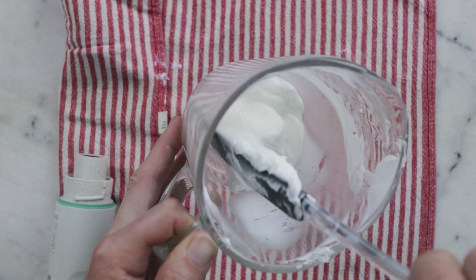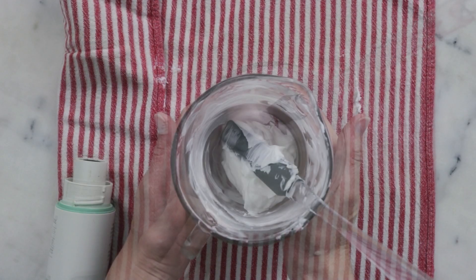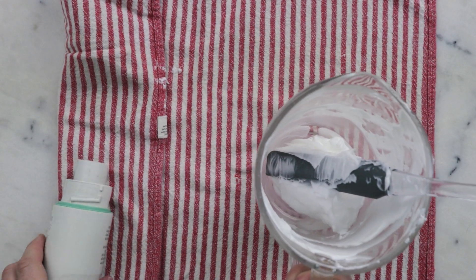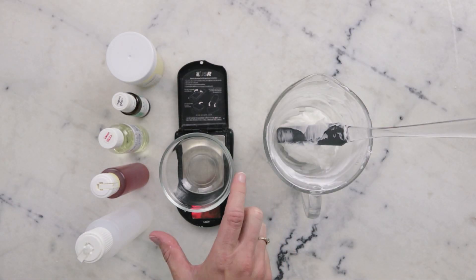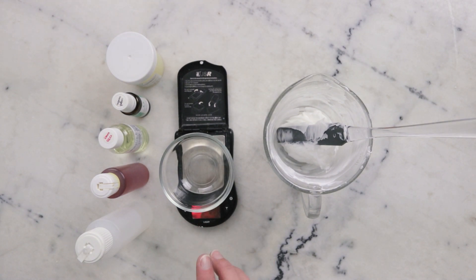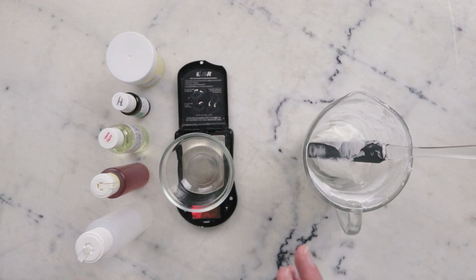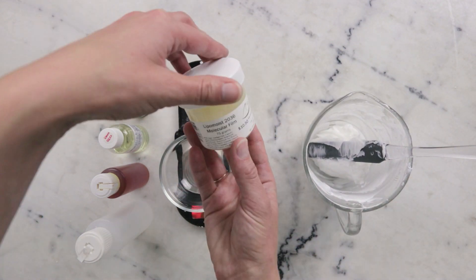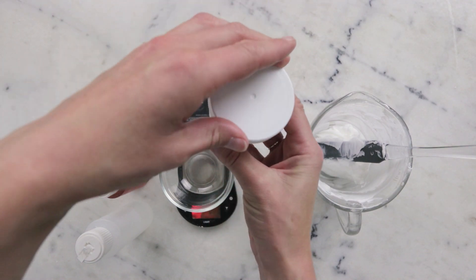Ten minutes later, this has cooled down nicely, so we are going to weigh out our cool-down phase. I have a small dish on a more precise scale — accurate to two decimal points of a gram — but the maximum weight for this scale is 200 grams, so it won't support our full batch of lotion. We're going to weigh everything in here first. First things first, we have some Lipomoist 2036 Molecular Film, and we're going to need 7 grams of this.